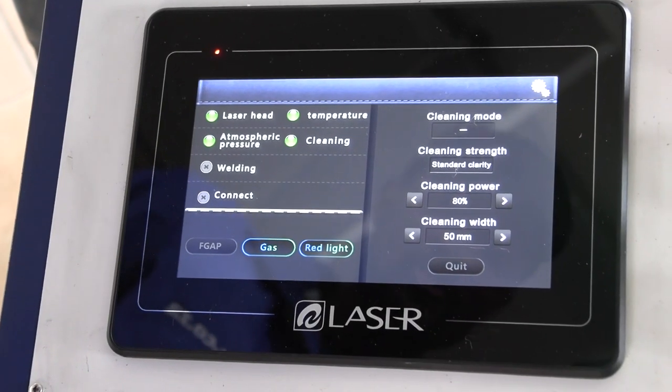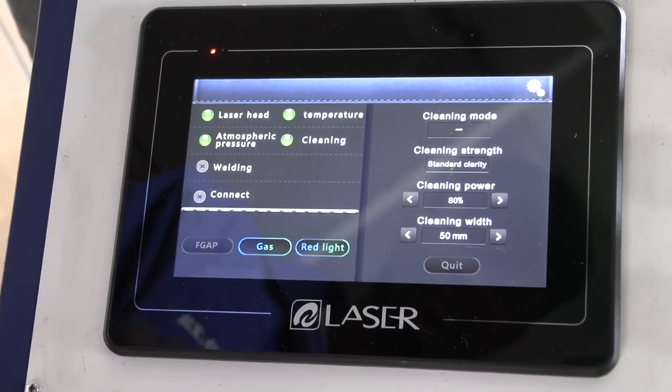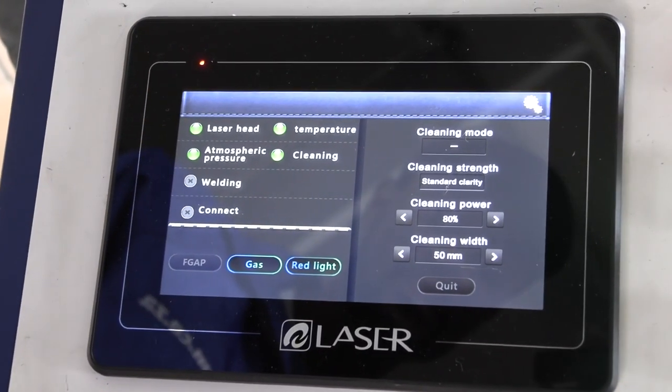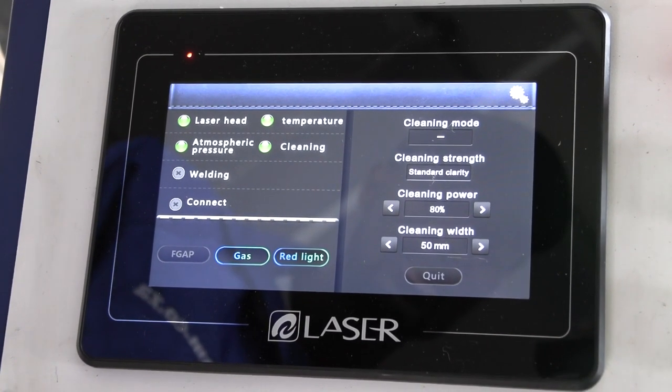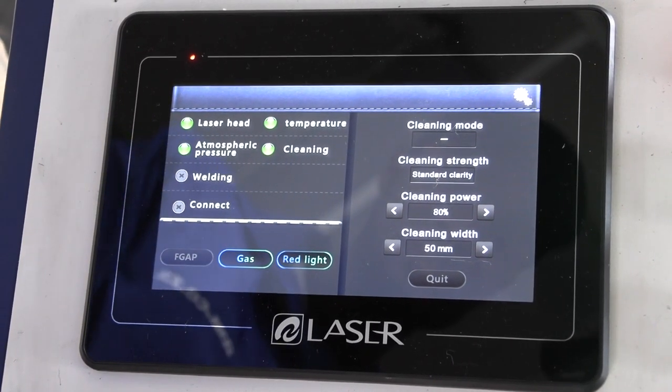Let's give the rusting off a shot. I'll use a straight-line cleaning mode with standard clarity, 80% power, and a 50-millimeter beam to match the length of the metal piece being rusted off.